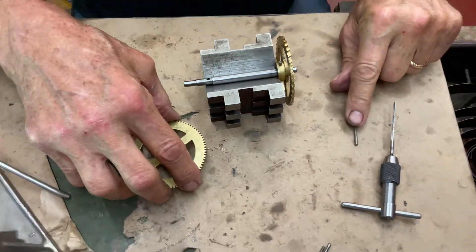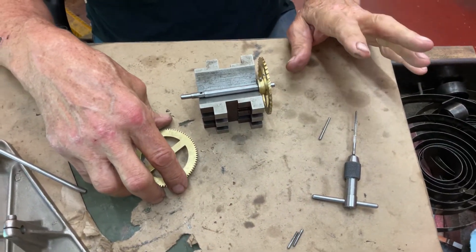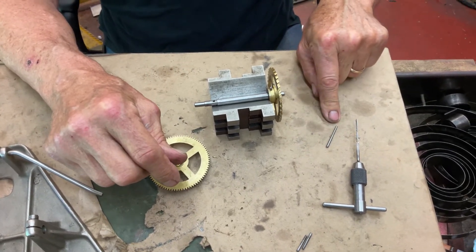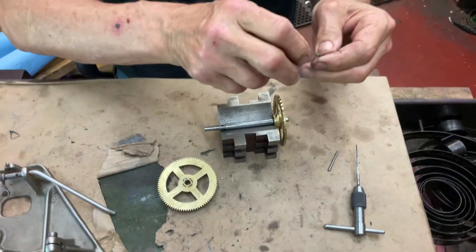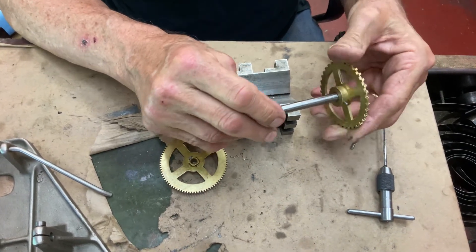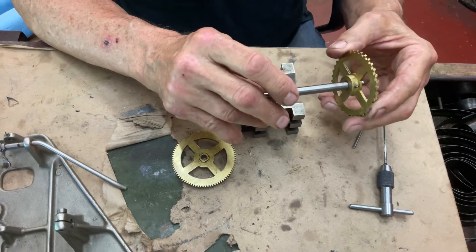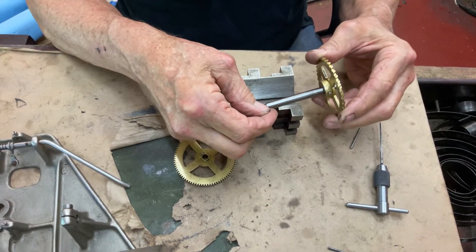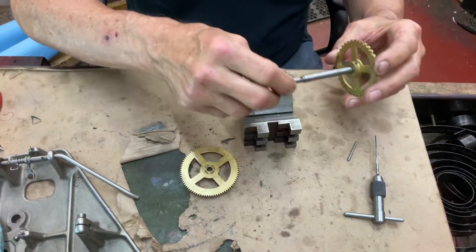So I'm putting in a number five taper, which I figured out was the right size to use. This is a taper ream and this is a tapered pin. When you take one of the pins that came out of the machine, it slides in and stops — there's no grip to it, it just gets in here and gets loose. They didn't drive them in hard enough; this is just a little boo-boo from the factory.